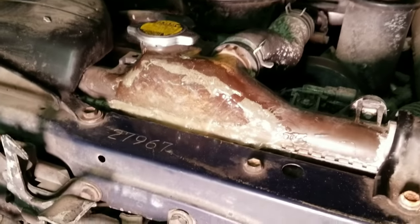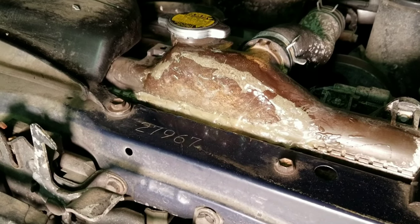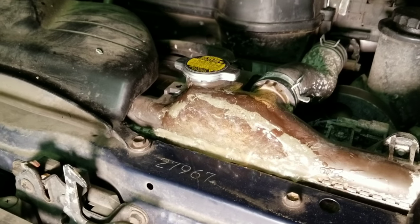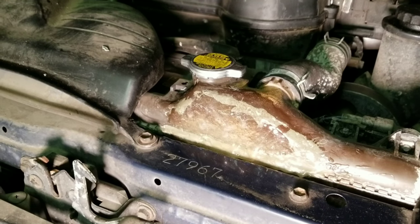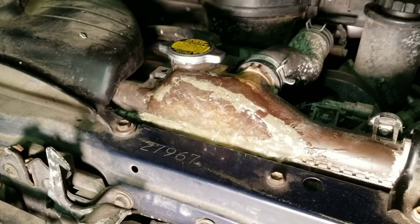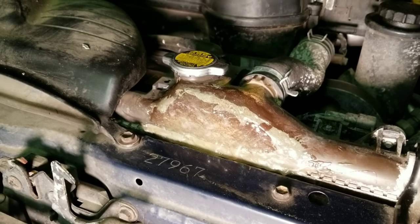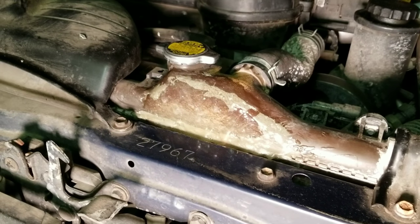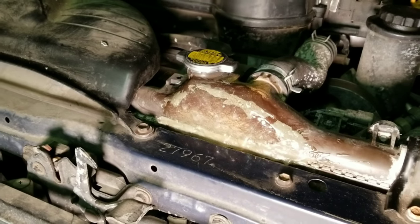Again, roughed up the surface, scraped it with a screwdriver along the edges to make a crisscross pattern so the adhesive would have something to stick to, and I did three coats — roughed each coat up each time. So 15 minutes, let it sit, 15 minutes, let it sit, put it on, let it cure overnight.